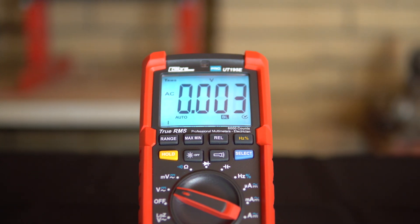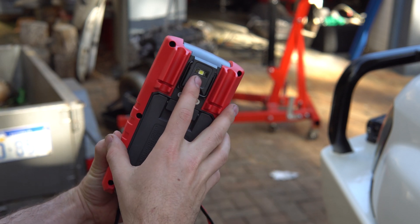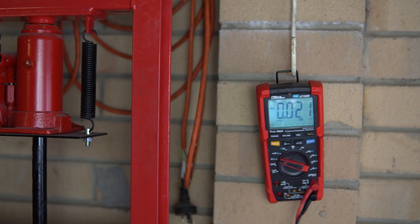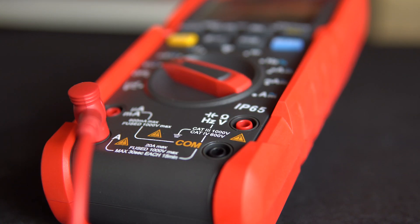If things get really dark or you need a free hand, the multimeter has a built-in flashlight and hanging hook so you can focus on the task at hand instead of juggling. The Caliber Professional Digital Multimeter is safe too.